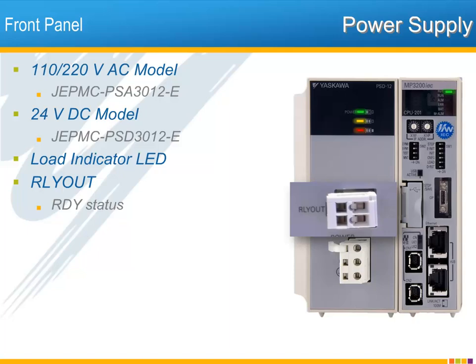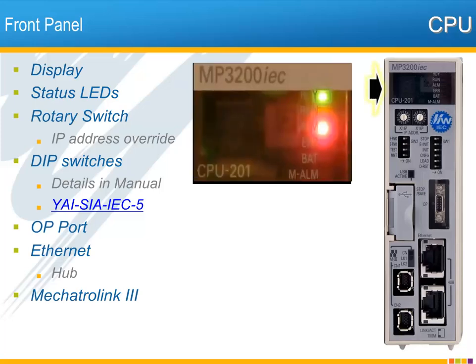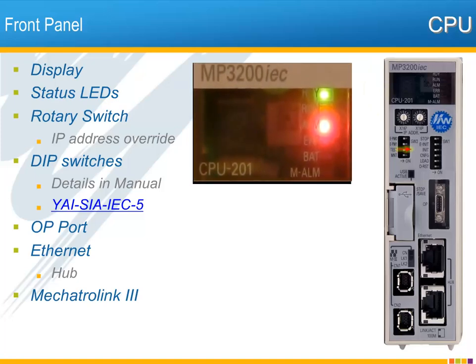Now let's look at the CPU unit. At the top is a simple seven-segment display which can show the controller IP address when powered on with the test DIP switch on. To the right of the display you see status LEDs. These operate the same as the other MPIEC controllers, with indicators for ready, run, alarm, error, low battery, and Mechatrolink alarm.